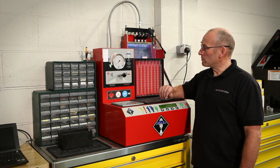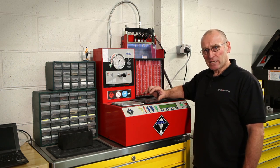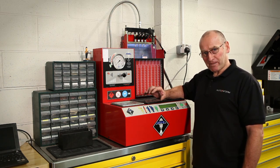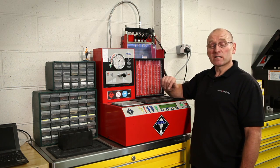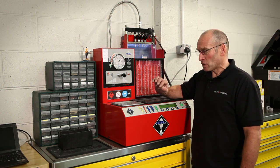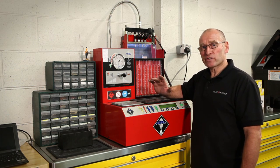The purpose of this tool, this bench, is to test very accurately the electro-hydraulic functionality. What's happened with direct petrol in particular — and these are direct petrol injectors — is that the accuracy requirement from those injectors has increased dramatically.